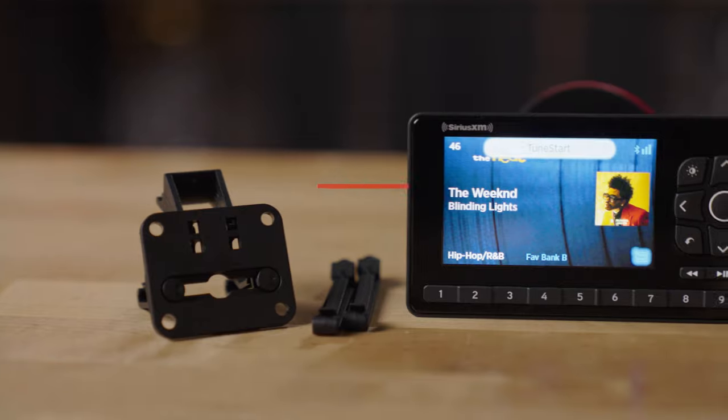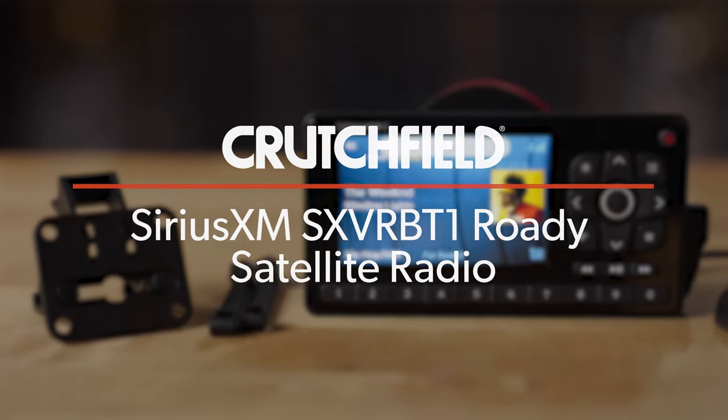Hey, I'm JR, training manager here at Crutchfield, and today we're talking about the SiriusXM Roadie BT, or the SXVR BT-1.